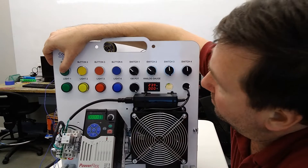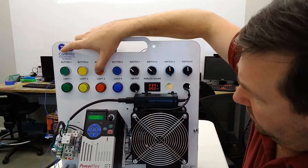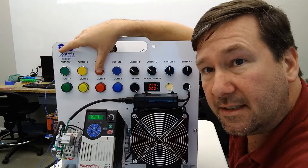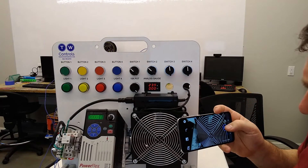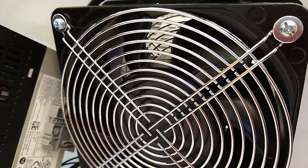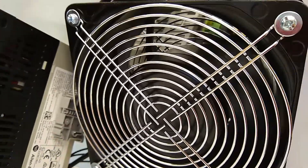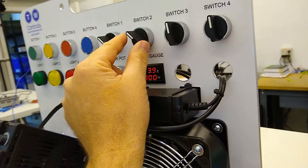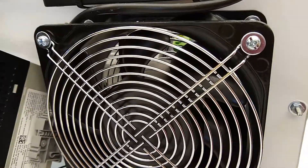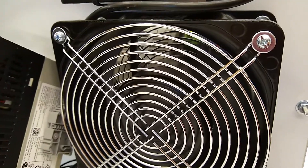So when we press the start button — press the start button — it's going counterclockwise right now. And now we're going to switch switch two and press the start button, and now we're going clockwise.